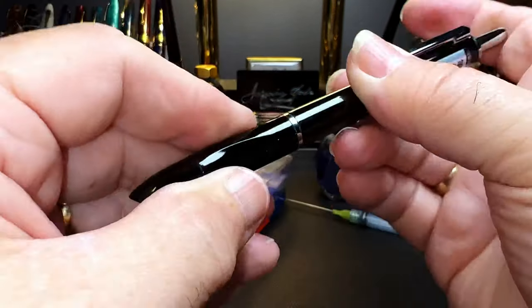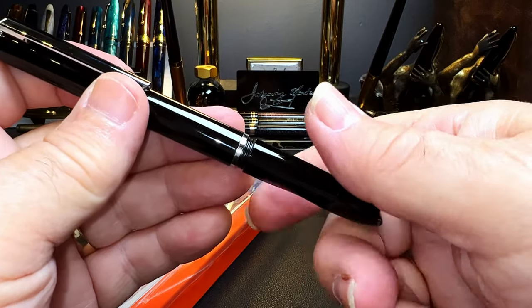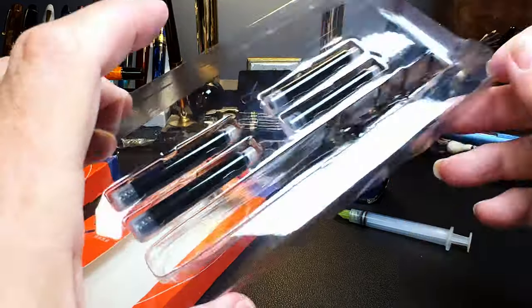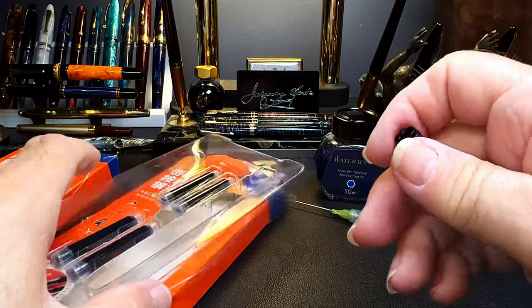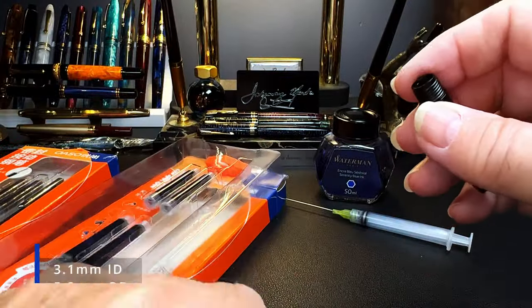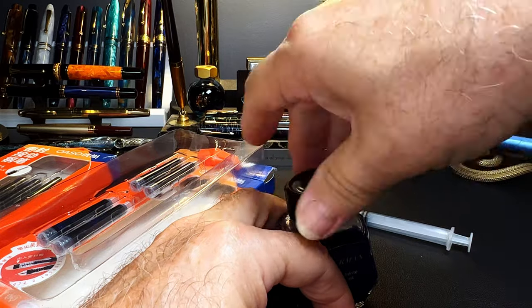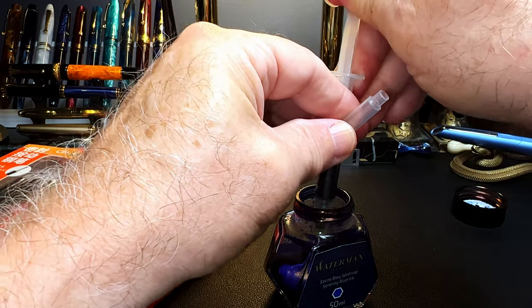To replace the cartridge, you unscrew the section. It comes with a blank cartridge in the section and four blue cartridges as replacements. These are Chinese standard cartridges — I'll put up the measurements of the mouth. The empty cartridge can be filled with your own ink, so I'm going to do that rather than use up a cartridge — I'll get some Waterman in here.